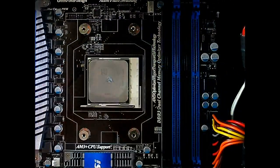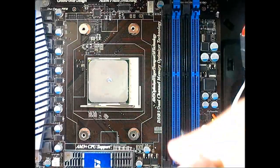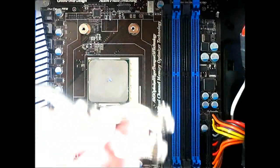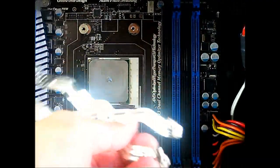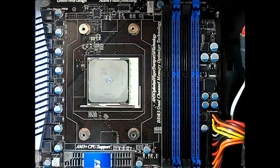We're going to install the Hyper 212 EVO. Also make sure to take out the RAM as well, since we're going to sneak the cooler in between to install it. Through that, just make sure to align it once it is inside over your CPU.